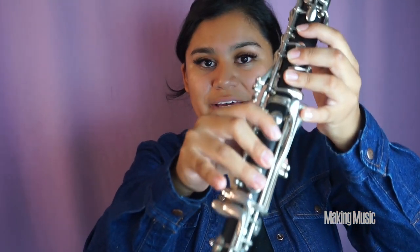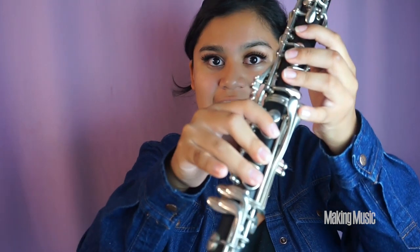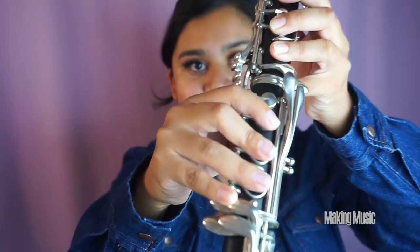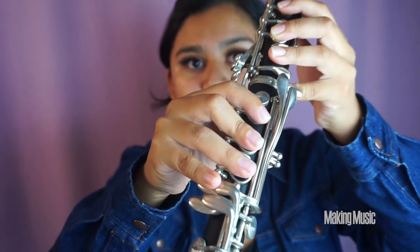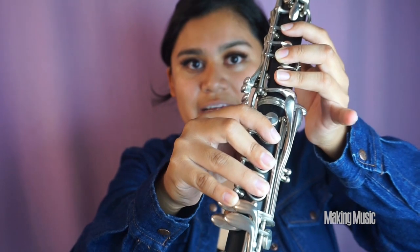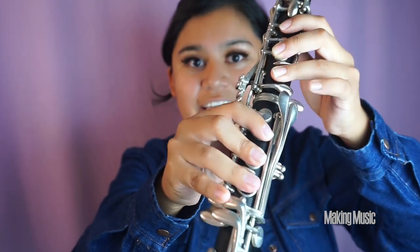Next we are playing E flat, and we're switching pinkies again — everything else stays the exact same. We're going from D flat here to E flat here, so only our pinky changes position. This is E flat.